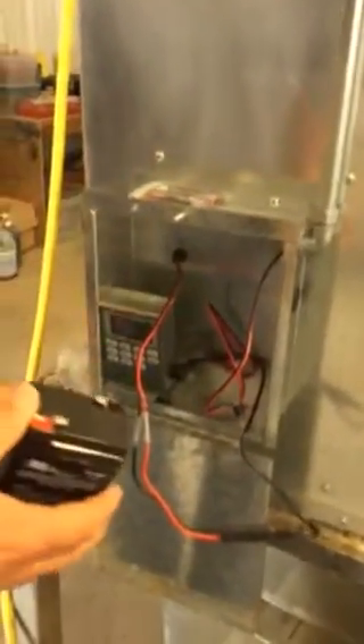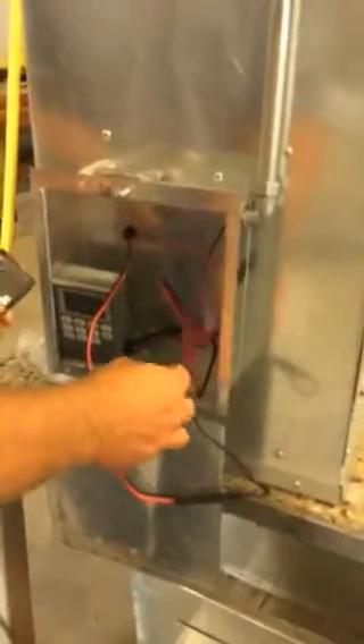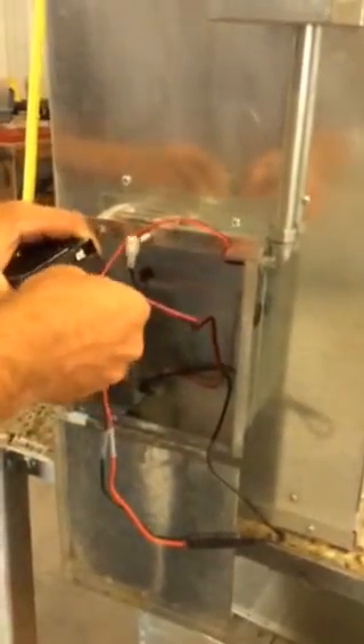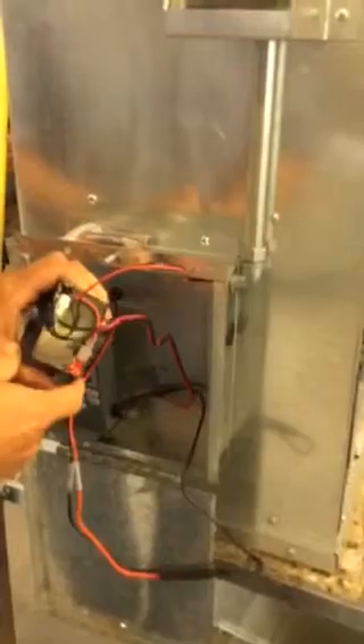The battery has a red and black marking on the top. Take the wire that is solid red and slide it onto the red terminal of the battery, and the black wire of the wire harness — slide it to the black terminal on the battery. Place it in place.